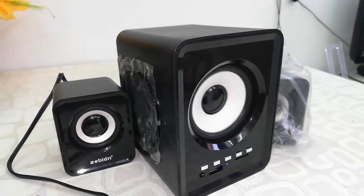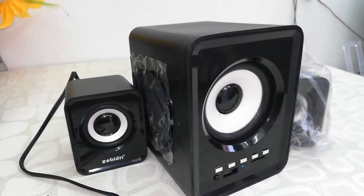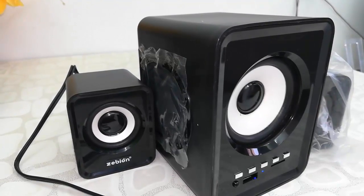Okay, not bad. I think it has decent sound quality. This is a budget woofer and it's still working very fine.